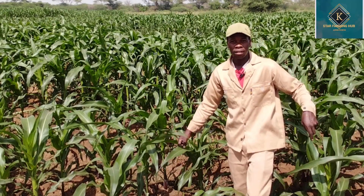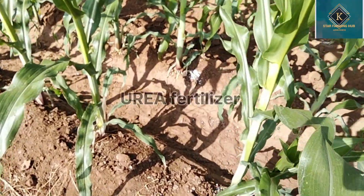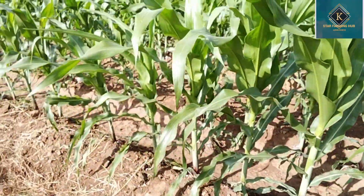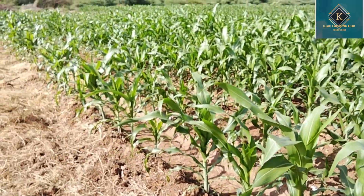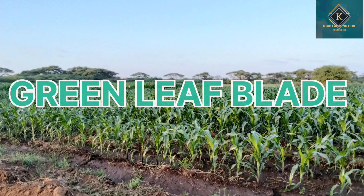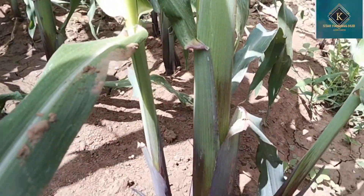At that stage, you should apply urea fertilizer. This fertilizer will boost your crop and also maintain chlorophyll — that green color. As you know, the physical feature of healthier maize is that green color, and it will also have some suckers like this one. That means your maize is healthy.